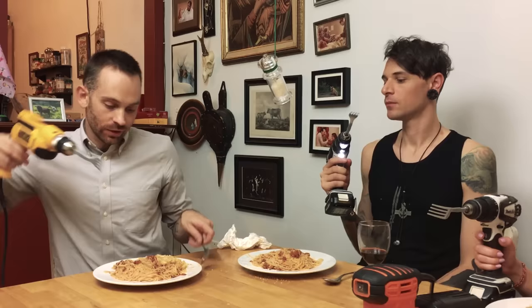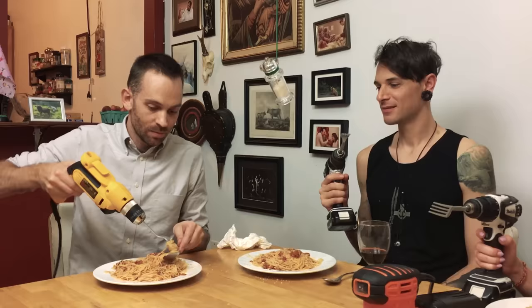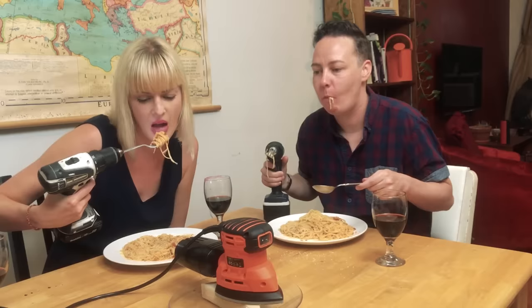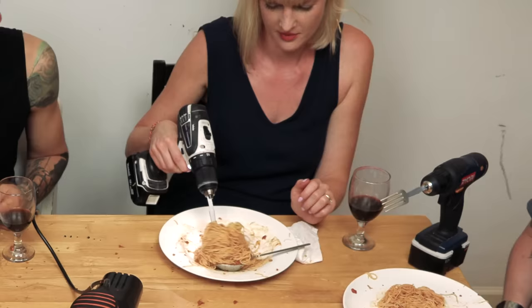So this is a fork attached to a drill, and the idea is that you simply put it into the spaghetti, then put your spoon under it and get your spaghetti. Just a word of warning — it's not very good for kids because if you press the button back toward your mouth, your teeth will break.